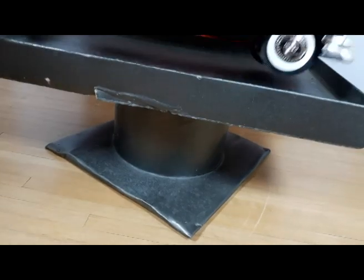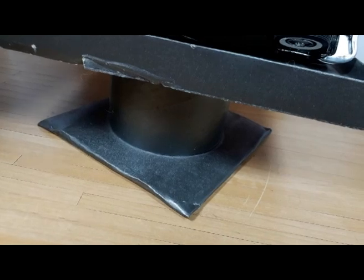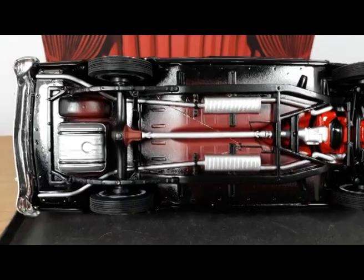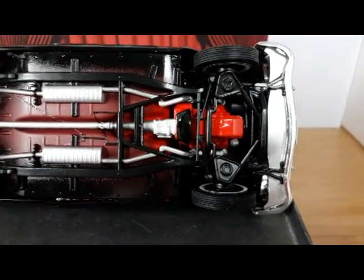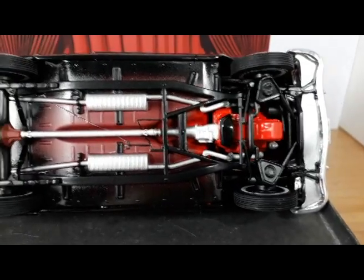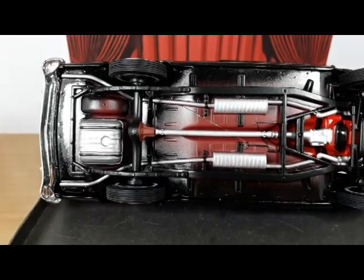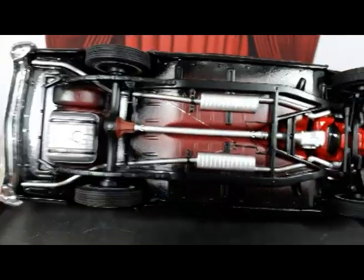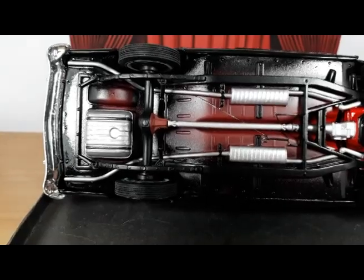Let me show you guys the underside of this beast. Here you have the chassis with all the parts built and mounted — the underside of the Ford 312 V8, dual exhaust. The running gear is here in the rear. The kit kind of lacks the rear bumper brackets, and I didn't add any.